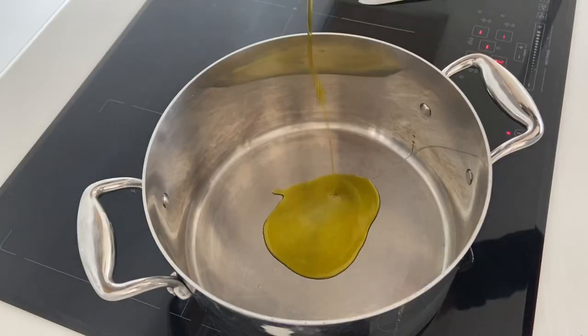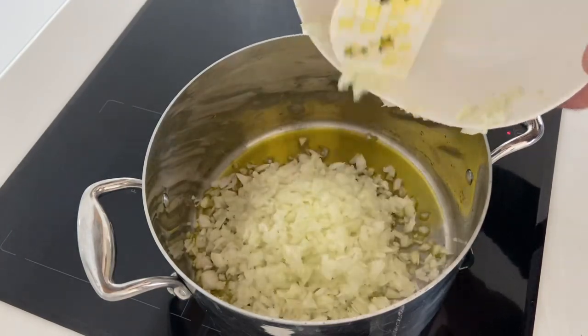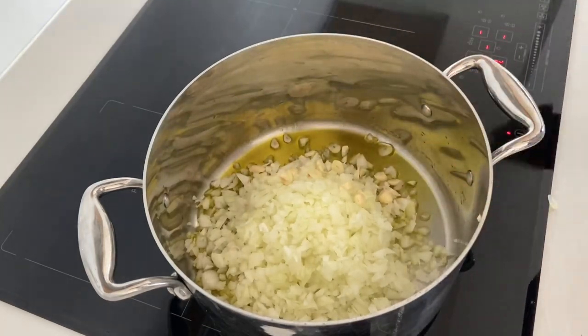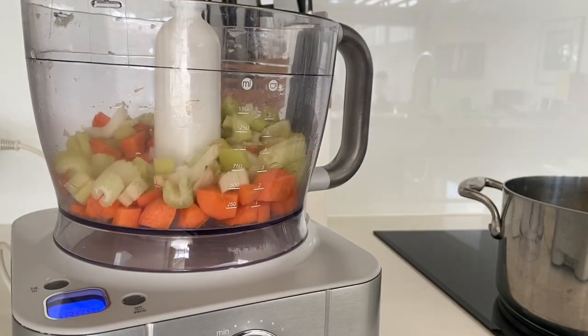Some extra virgin olive oil into the pan, in go the onions, and then we're going to get some sliced garlic in there. Turn the heat down a bit and let's get the carrots and the celery whizzed up - I've cut them into chunks.